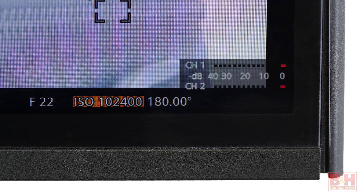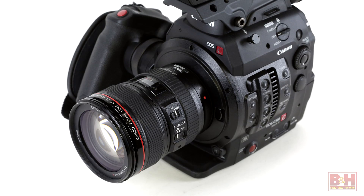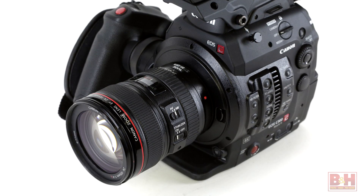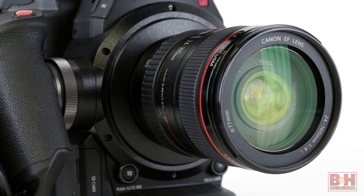The sensor supports ISO settings as high as 102,400, allowing you to shoot in available light at night if you wish. The Mark II also houses two Digic DV5 image processors which, in combination with the sensor and Canon's new Log Gamma II, provides about 15 stops of dynamic range when shooting at 10-bit. This is just mind-boggling — the amount of control that's going to give you in post.